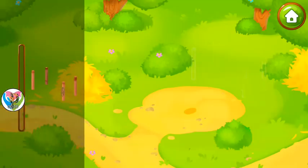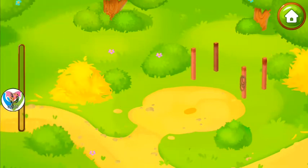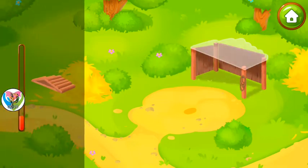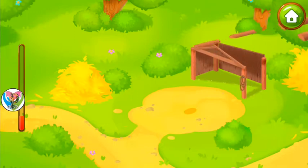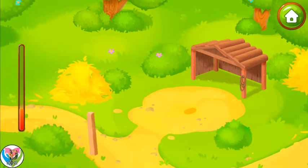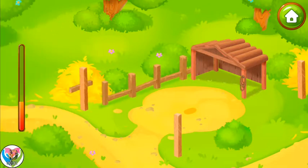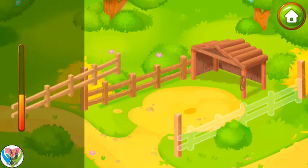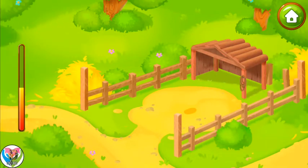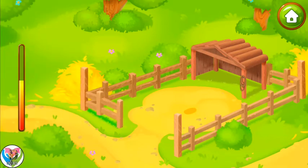The llamas need a pen. Let's build it. Drag the parts from the side panel to build a pen. Keep it up! Amazing!